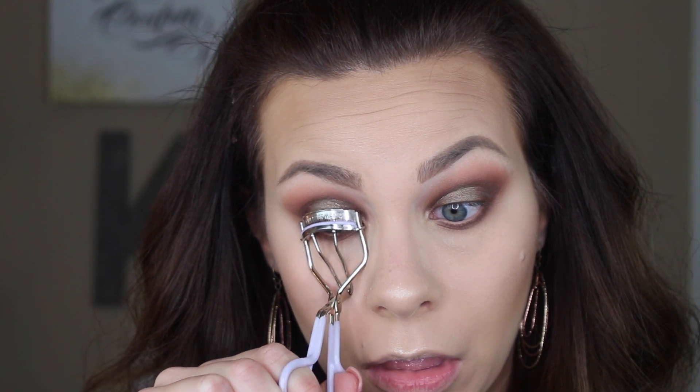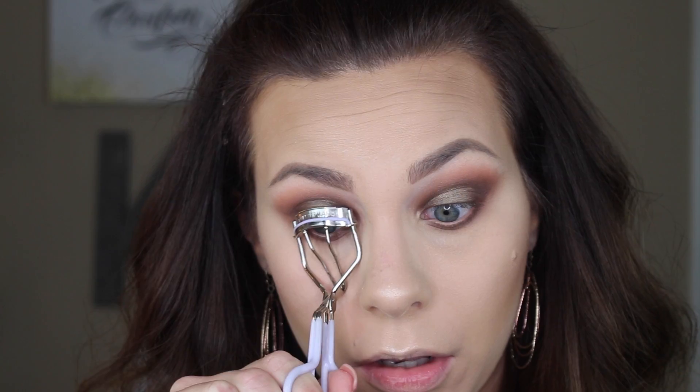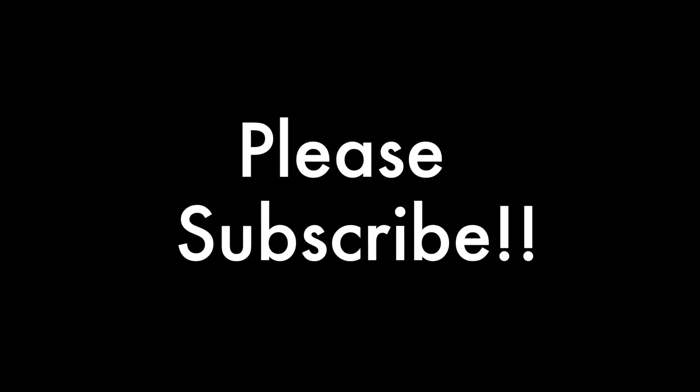I'm curling my lashes and coating them with my MAC Extended Play Gigablack Lash mascara — my favorite — on upper and lower lashes. Then I'm popping on my Ardell 601 Wispies falsies. For lip color, I'm going in with the ColourPop and Kathleen Lights collab in the shade Point Zero — a satin liquid lip. I'm obsessed with this brown shade. That's the end of the tutorial — I hope you enjoyed my take on the Master Palette by Mario! Don't forget to subscribe; I hope to see you in my next one.